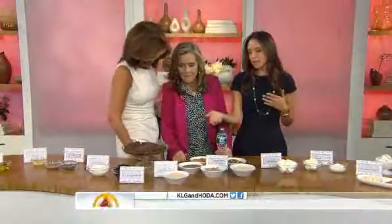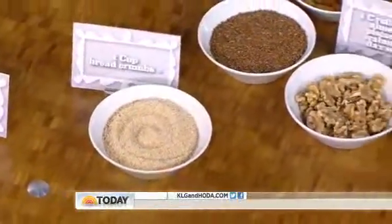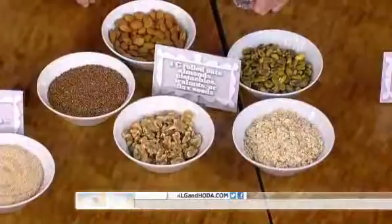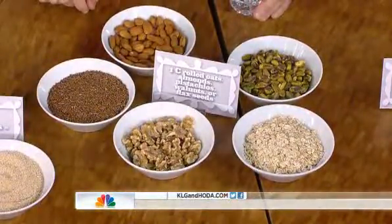Breadcrumbs are in a lot of your comfort food recipes this time of year. Instead of breadcrumbs, you can use crushed nuts, seeds, or rolled oats — that adds a serving of whole grains. I actually think what we're swapping in tastes better. Breadcrumbs just have sodium and not much nutrition at all.